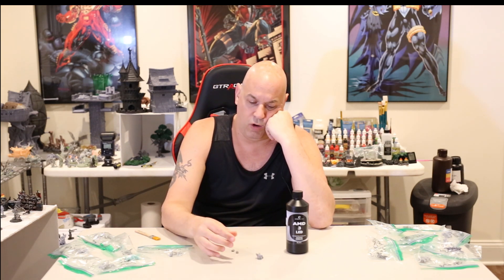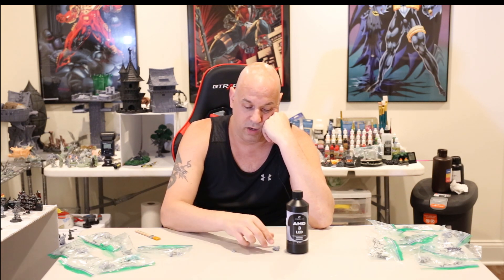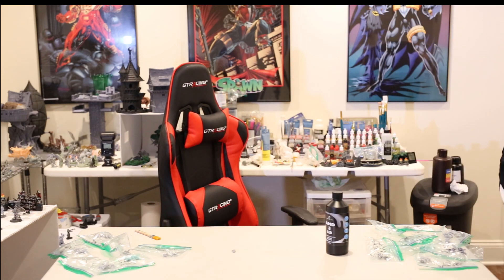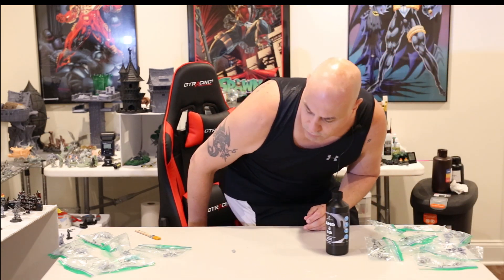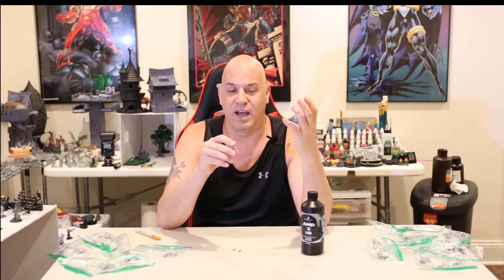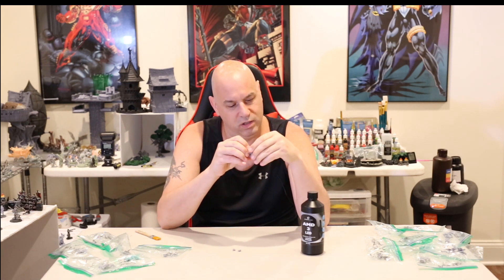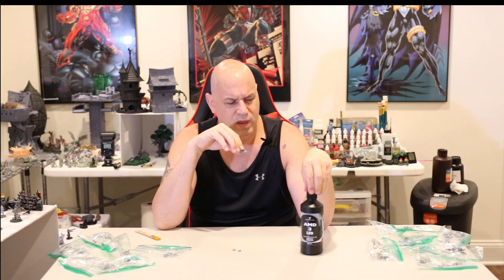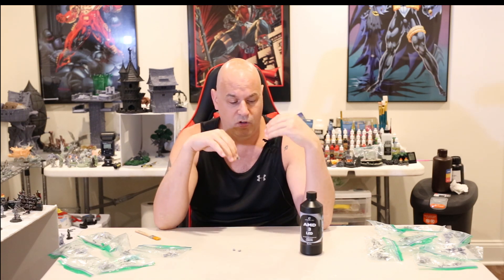This resin isn't so brittle that knocking it over on your table is going to break it. A regular bump or a fall of a couple of feet is not going to break it. So if you're not really worried about durability, this AMD3 LED by Amerilabs is going to climb high up on my list. Stay tuned because in a minute I'm going to have super high-res pictures so you can really see why I keep talking about how nice it printed — it just looks crispy. Definitely check this out. I do think it's a pricier resin — I'll look up the price and float it on screen.